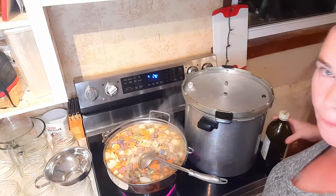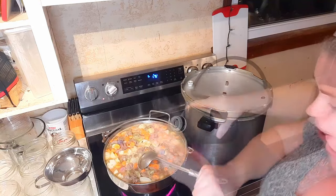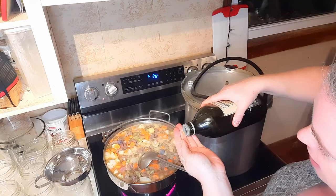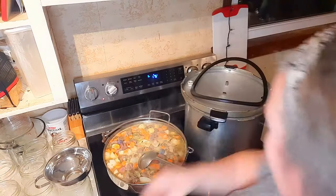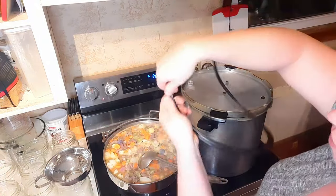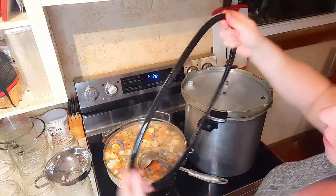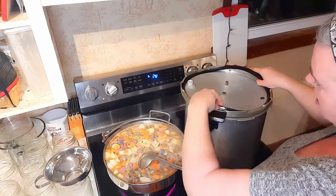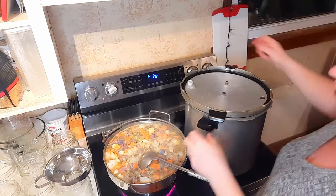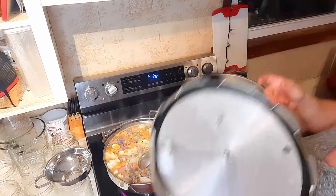You can see our stew is pretty much ready to go. I'm just getting the pressure canner all prepped up. I've got three liters of water in the bottom and I'm about to oil the rubber gasket seal. I always oil it because I feel it helps to prolong the life of it. I just use a little olive oil on my hand and then in it goes. Now this is all ready for when we can up our stew.